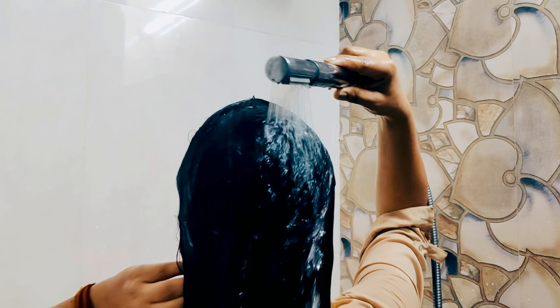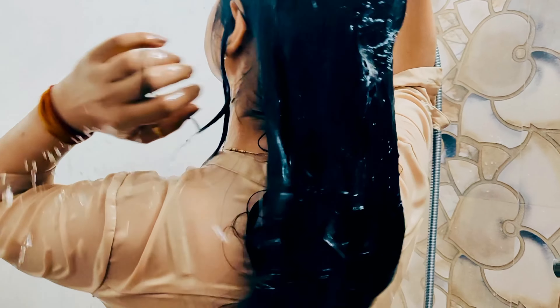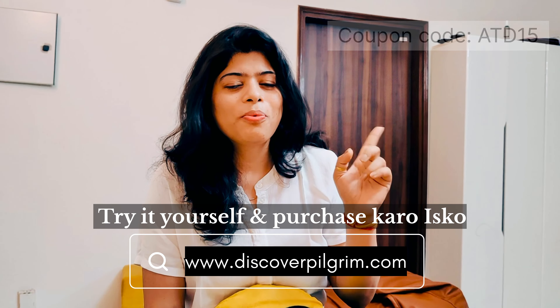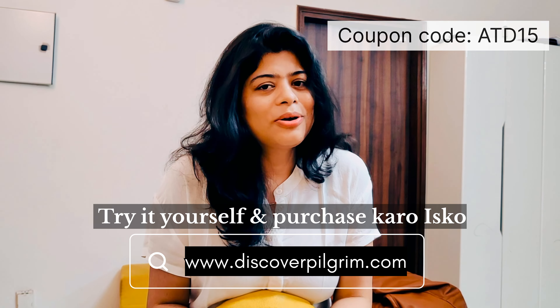What you want to do is simply take a generous amount, leave it on for about 5 minutes, and then rinse it well. Just one wash is all it takes.